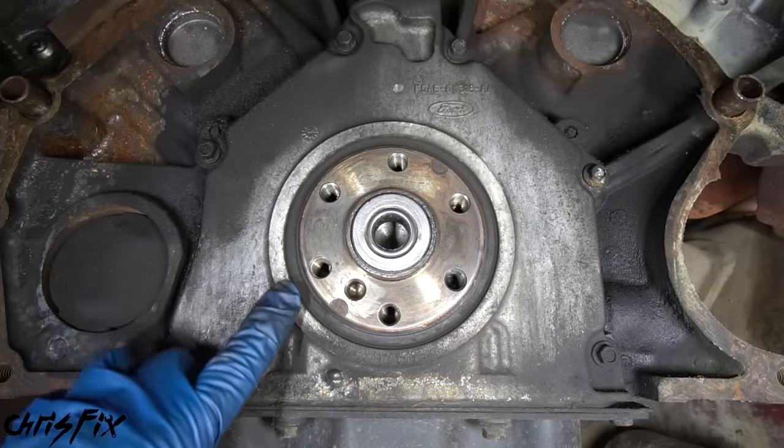With everything back together and the car on the ground, time to test drive. The clutch is engaging and disengaging properly with no weird noises. The lightweight flywheel takes a little more revving to keep the car from stalling in first, but it's not bad. Drive through every gear to make sure everything works. Always follow the manufacturer's recommendation for breaking in the new clutch - usually driving normally for a few hundred miles without dropping the clutch, doing burnouts, or racing, otherwise it'll wear out quickly.